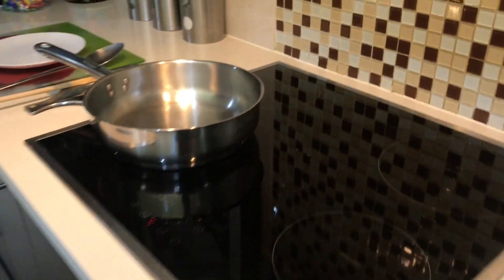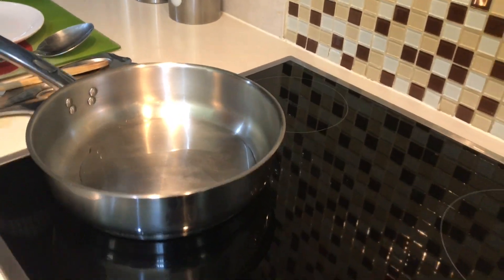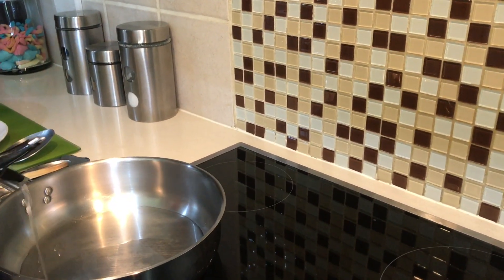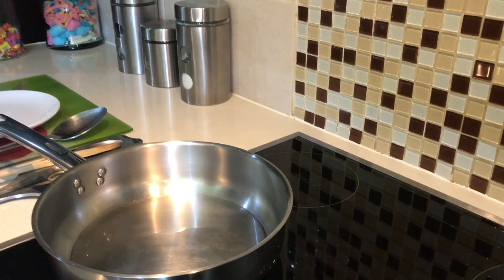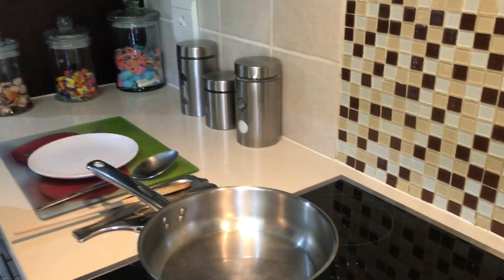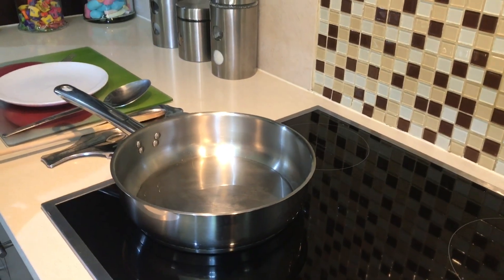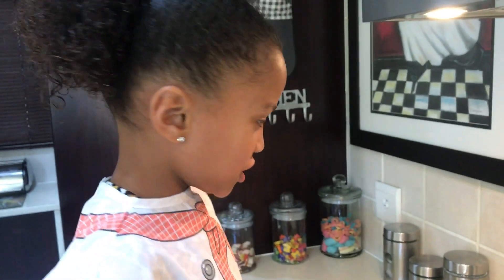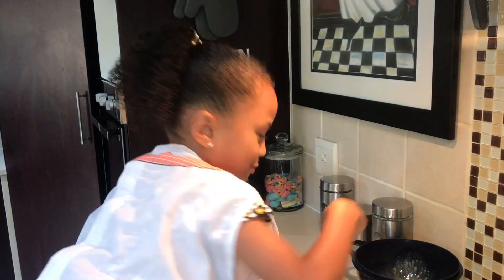Okay, now it's time for the grown-up to help. Let's bring this over — okay, now let Mom pour it in. Okay, now we're just going to put this right there and wait for it until it's hot.